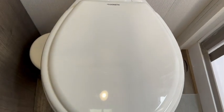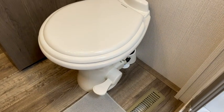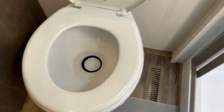This is our Dometic 320 RV toilet in the white color. It is a gravity flush with an enameled wood seat, and it's also a standard height. There is a low-profile option as well, but we have the standard one, which is better for adults and works just fine for kids as well.